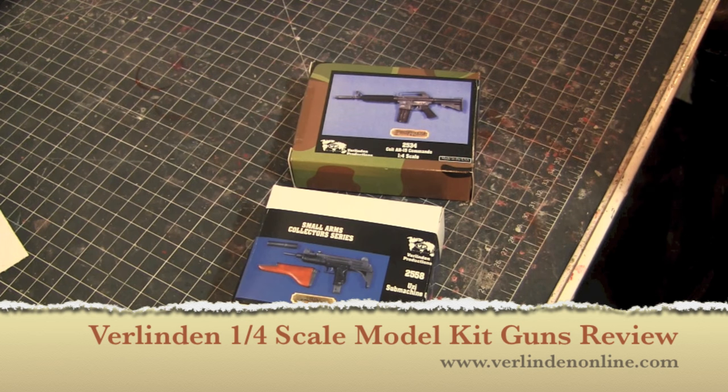Hey guys, welcome back to Vinceville Customs. So today we're going to do a little bit of a kit review, and this is actually a pretty cool little kit.